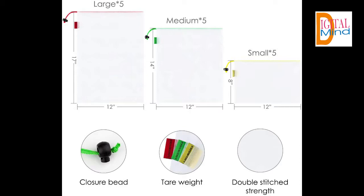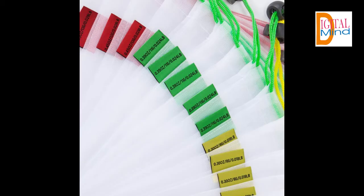Easy handle mesh bags with drawstring. These produce bags are easy to open and close with a drawstring toggle closure. Colorful drawstrings and tags help to keep you more organized.